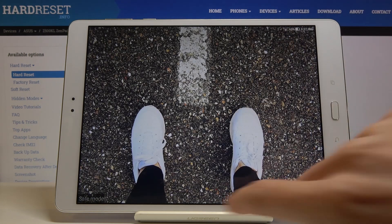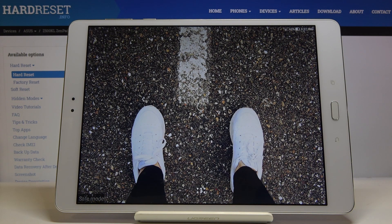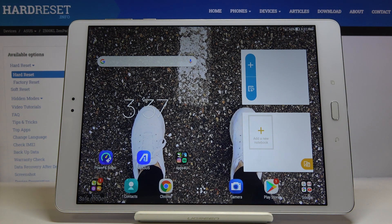As you can see, now we are in safe mode. You can locate the notification about being in safe mode in the corner, and you can smoothly use your ASUS ZenPad with all third-party applications deactivated.